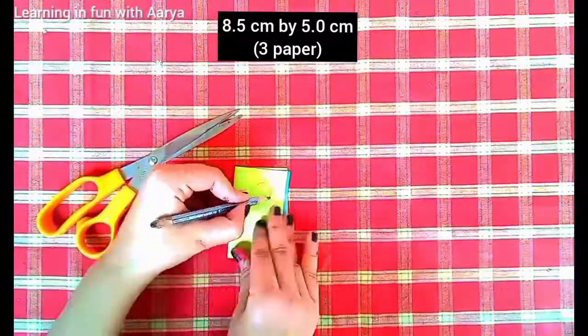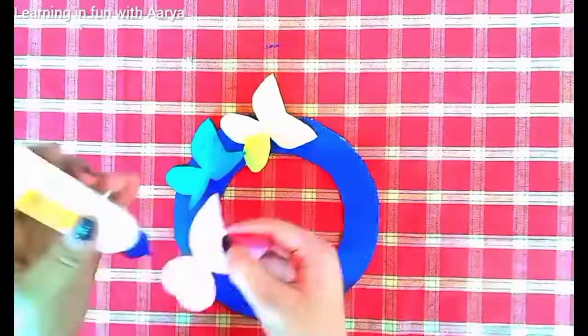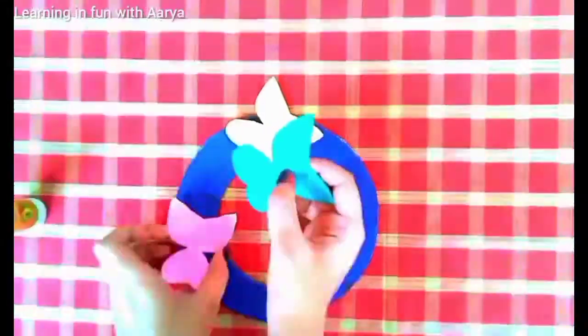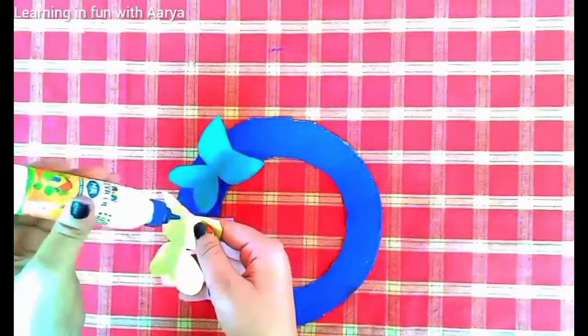Now take an 8.5 centimeter by 5 centimeter rectangle, fold it in half, draw a butterfly shape, and cut it out. You can see how beautiful they look. Stick them on the circle — I have used green, blue, and pink color here. You can use thread and check out the size.